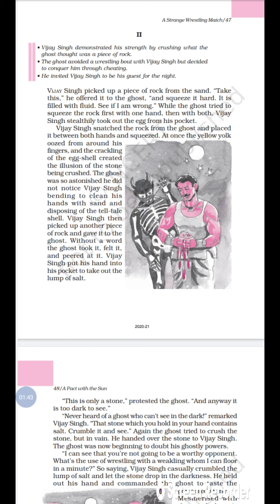Vijay Singh snatched the rock from the ghost, placed it between both hands, and squeezed. At once the yellow yolk oozed from around his fingers. The crackling of the egg shell created the illusion of the stone being crushed. The ghost was so astonished that he did not notice Vijay Singh bending to clean his hands with sand and disposing of the telltale shell.